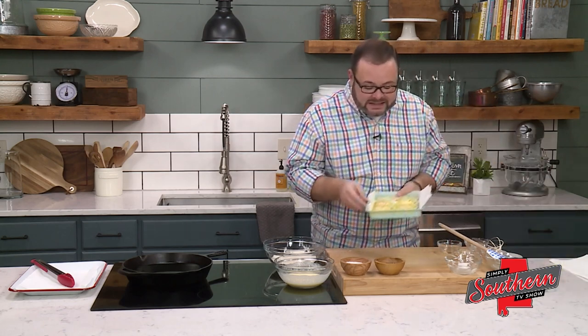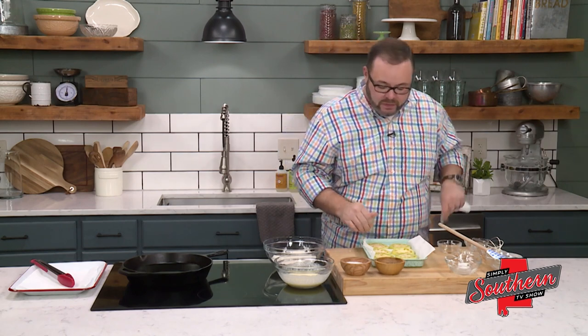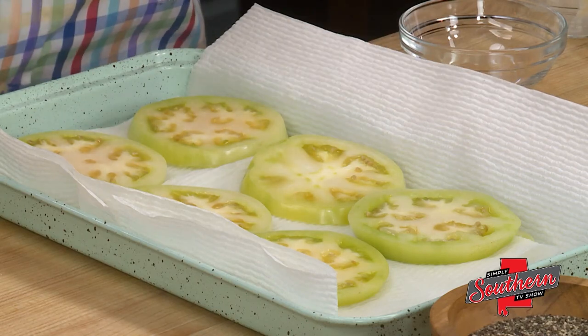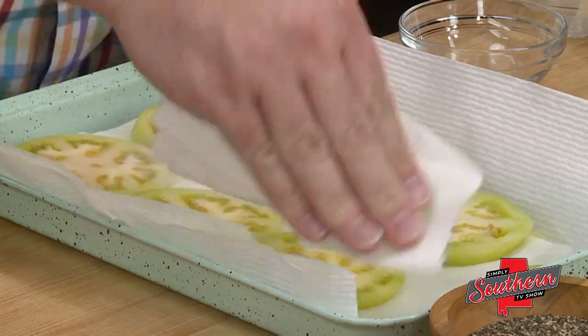To start, I've gone ahead and sliced three large green tomatoes pretty thinly, about a quarter of an inch. One of the things that always happens with tomatoes is there's tons of water inside of them. If we fry these just the way they are, that moisture is going to come back out and you'll end up with a soggy tomato. To combat that, we've sprinkled each side with a little salt and put them in a colander in the sink to allow the salt to wick some of that moisture out. I've also blotted these with a paper towel to make sure we've removed all of the excess moisture.